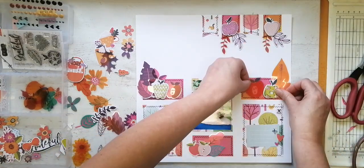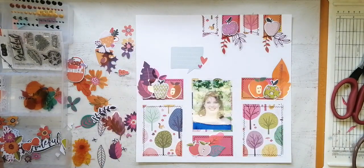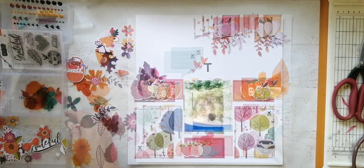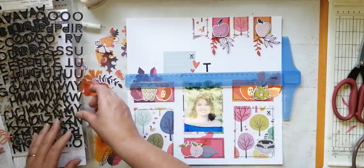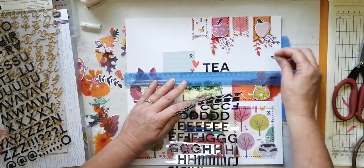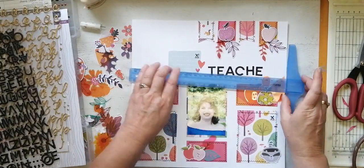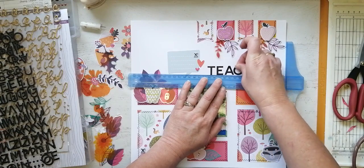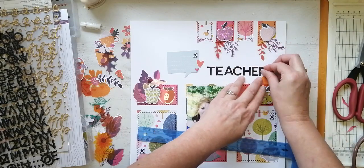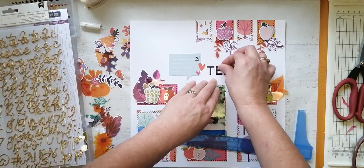I'm just battling a little bit as to where to put my various apples and leaves, colour-coordinating them as best I can with the background paper and the little rectangles. Here we go with my title — I wasn't too sure about it but then I got it. It's going to read 'Soon to Be a Teacher' because as I said, she's got one more year to go. She is so wanting to get into the classroom properly; the place she's studying does practicals, which is awesome.